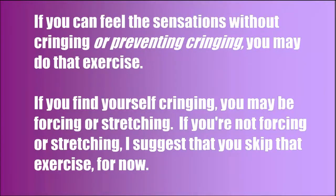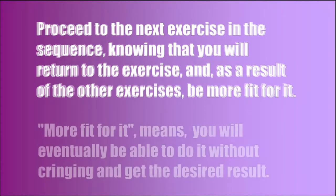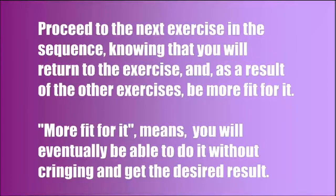If you find yourself cringing, you may be forcing or stretching. If you're not forcing or stretching, I suggest that you skip that exercise for now. Proceed to the next exercise in the sequence, knowing that you will return to the exercise, and as a result of the other exercises, be more fit for it. More fit for it means you will eventually be able to do it without cringing and get the desired result.